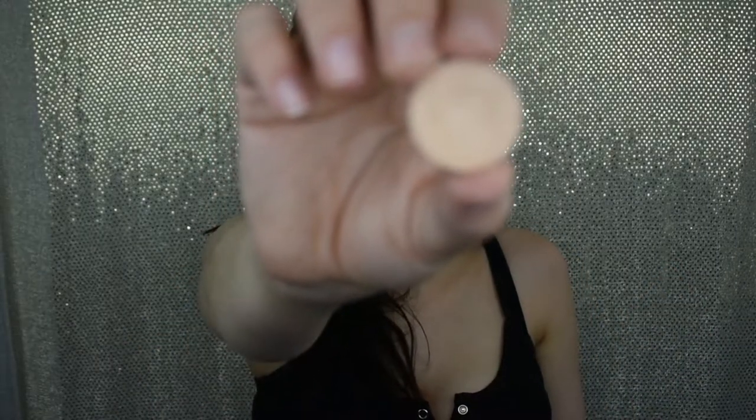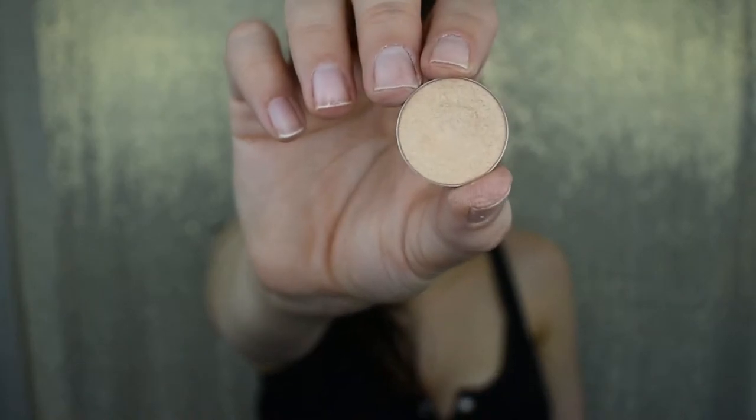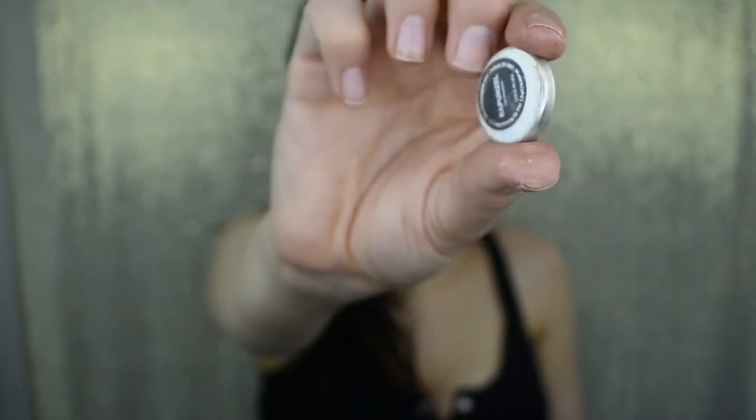Now I'm dipping back into the brush I used for the transition shades and blending right between the lid and the transition area, just to make sure everything flows together and we haven't created any harsh lines. Then I'm picking up the shade Rapunzel by Makeup Geek — a beautiful golden light shade — and applying that to the inner corner of the lid.